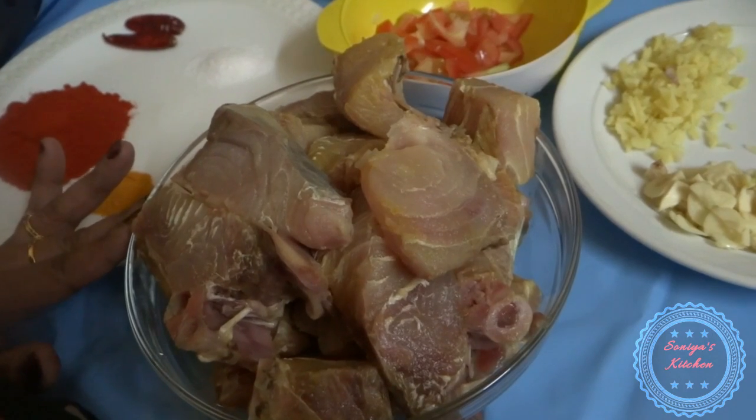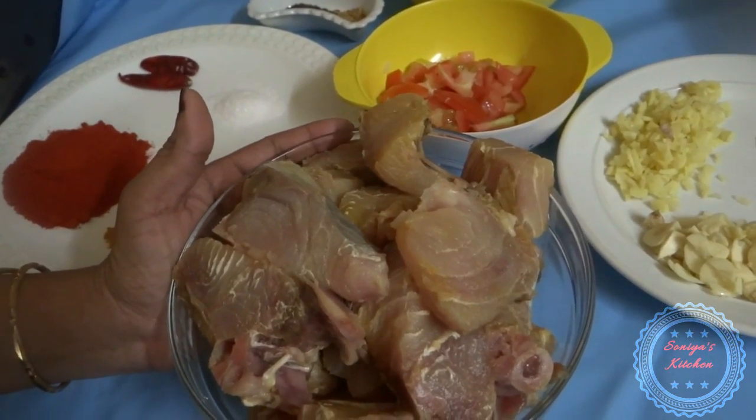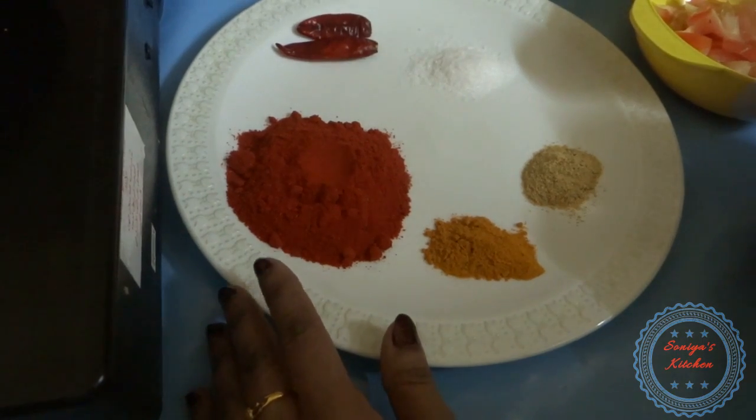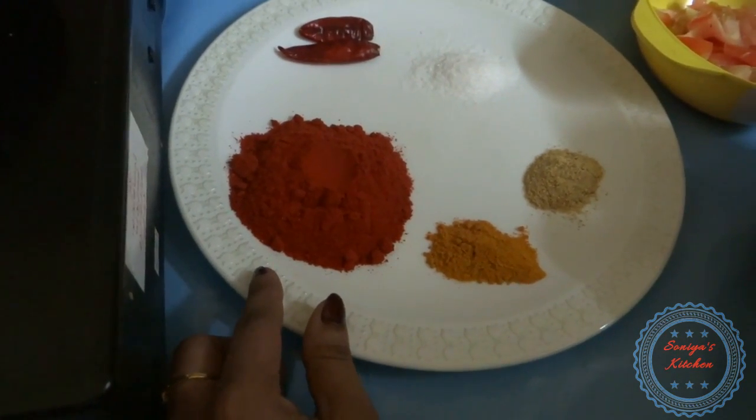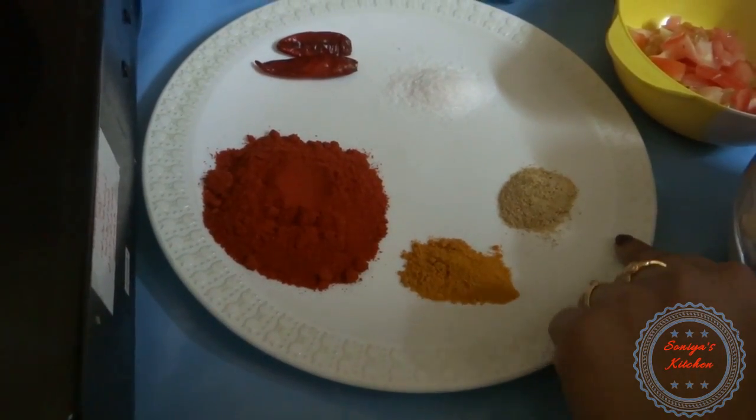I am going to cook this morning. 1 kg of water, 4 spoons, 1 spoon, 1 spoon, 1 spoon, 2 tablespoons.